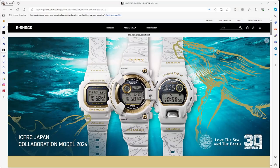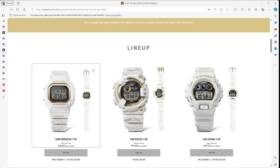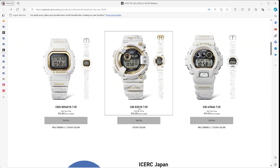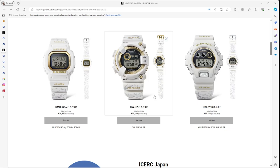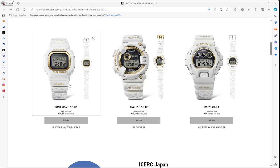Last one from the G-Shock side: G-Shock has a 30th anniversary with Love the Sea and Earth. I love these Love the Sea and Earth watches — they do some really nice things with colors, and the backplates are really cool. They've lined up three watches: the GMD-W5601, the GW8201, and the GW6904. The two on either side are Multiband 6 and Tough Solar. The middle one is just Tough Solar but has a Titanium Ring — it's a Frogman, kind of nice. The GMD is a nice watch with that gold outer ring and positive display. Unfortunately, all are sold out, so very popular watches.